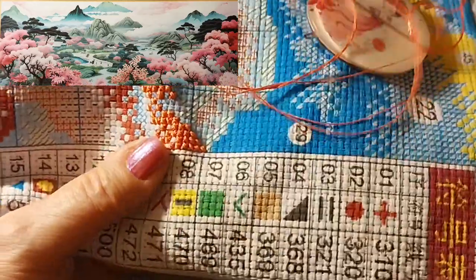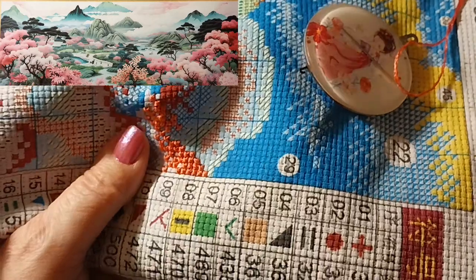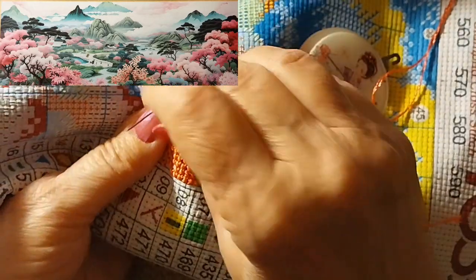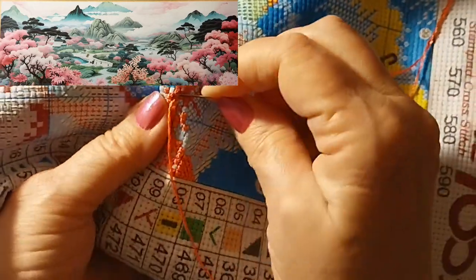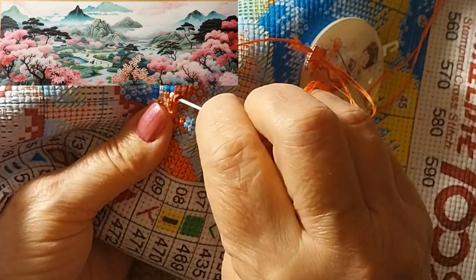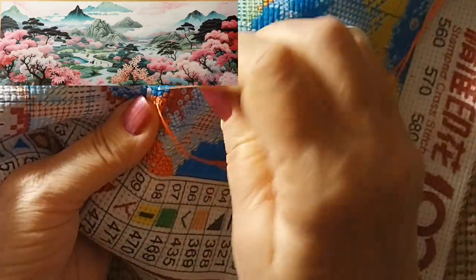I've been working on that Colorful Town as well, so I've been working on 14 counts for sure just recently. I'm not real sure why but they just seem to be the most comfortable to stitch on right now and I'm just kind of going with it.